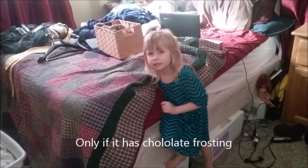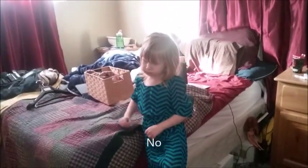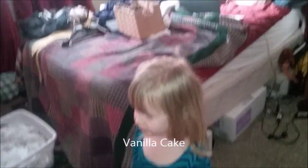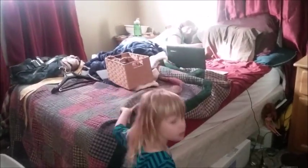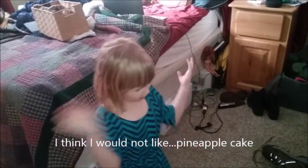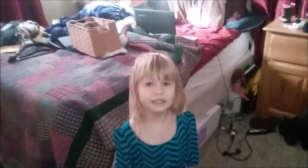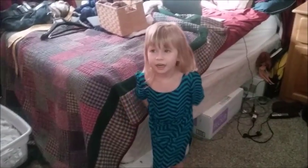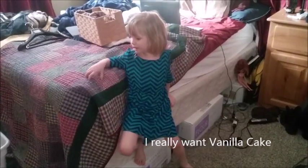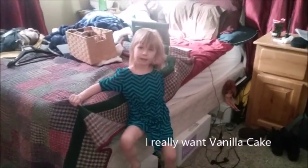You don't like chocolate cake. What if we make chocolate cake with chocolate frosting? No. What about vanilla cake with chocolate frosting — is that okay? Yeah, vanilla cake. You don't want pineapple cake, but pineapple upside down cake is great in my Dutch oven.